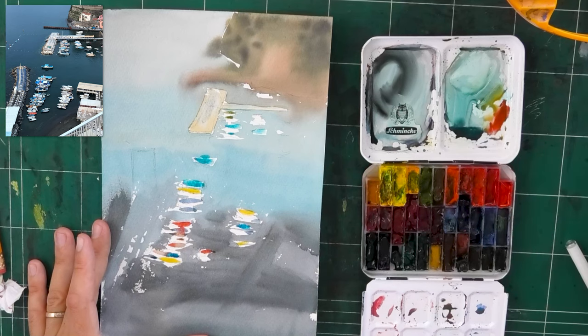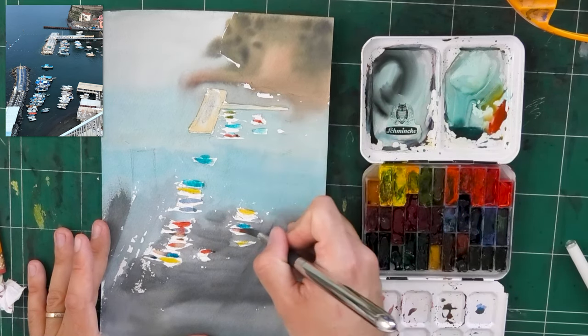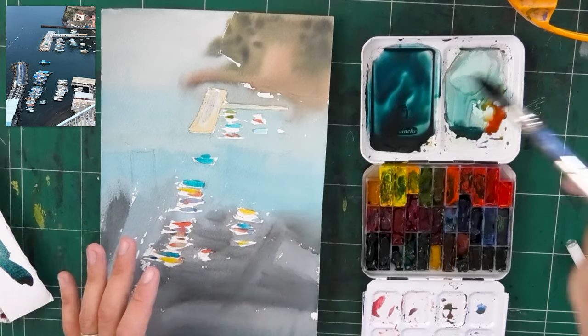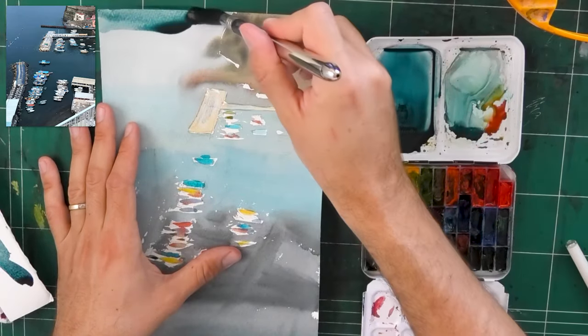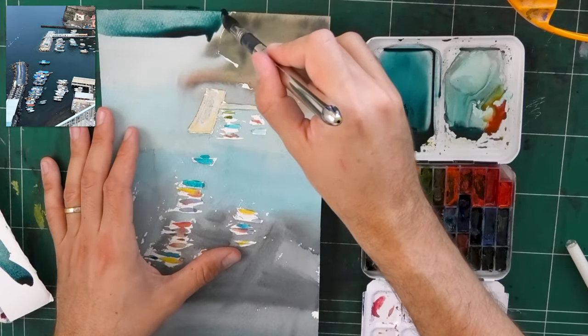That sense of freedom I had as I painted — just enjoying placing these colors everywhere — is another example of how something can appear to the observer as a technique when it's not really a technique. It's just something that my intuition guided me to do.